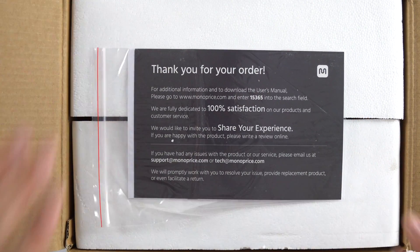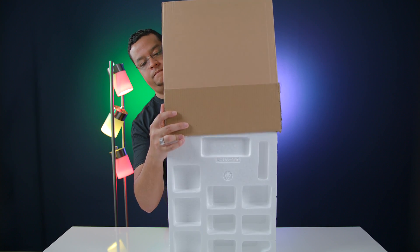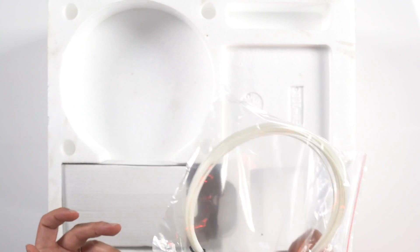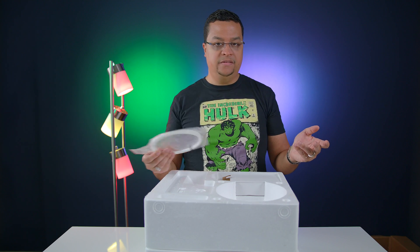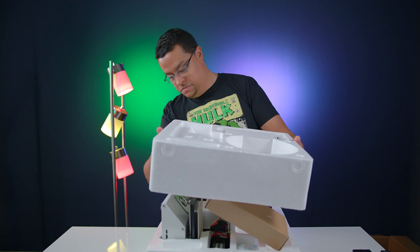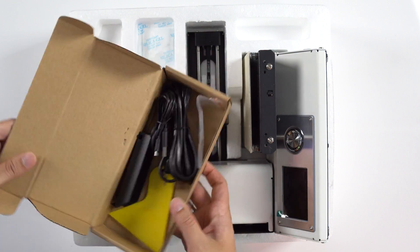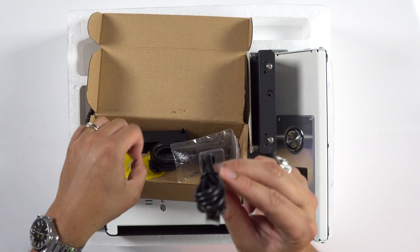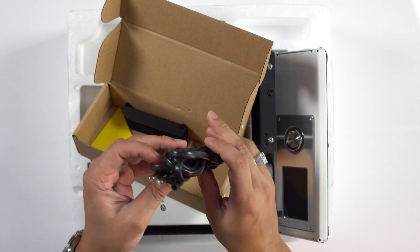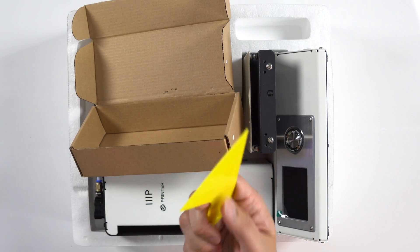So first we've got a little thank you card. One of the first things we have is some filament — this is the media you actually use to print 3D objects. One of the fails in ordering all of this is I didn't order any filament. Next, looks like a power adapter. In here we've got a micro USB cable, an SD card, and a little allen key wrench. Looks like the power cord for the power adapter and a metal piece of some sort.